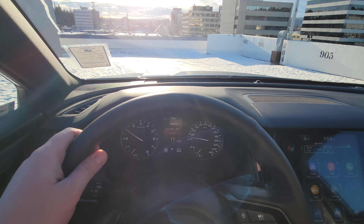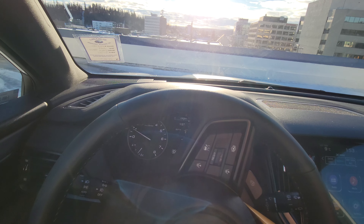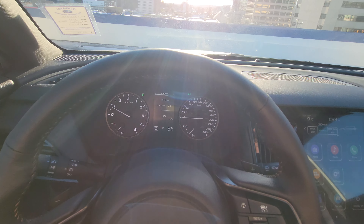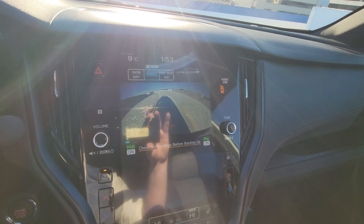10, 11 kilometers an hour isn't particularly fast, but that might be faster than someone wants off-road. I'm going to go in reverse and we're going to back up.